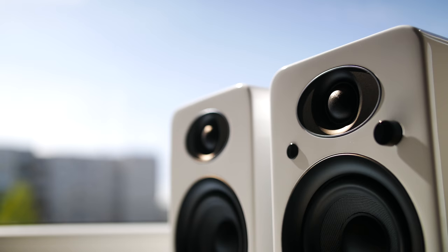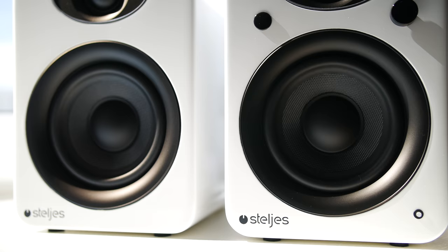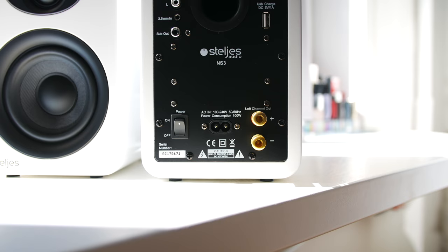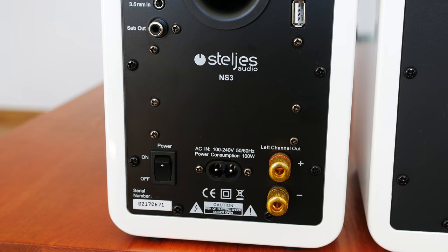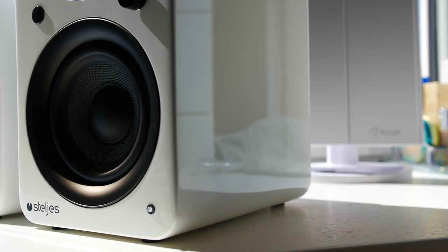Each speaker provides 45W of volume output, achieved by using tweeters on the top and lows and mid speakers on the bottom. On the back of each speaker you can find a woofer hole. One of the speakers has a built-in Class D amplifier and there are many ports to choose from. Besides all the usual ports, we have a USB out port that allows you to charge gadgets like smartphones.